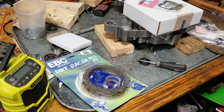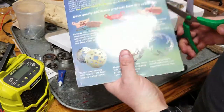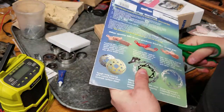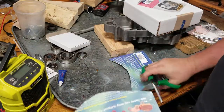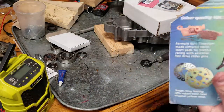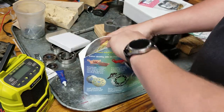Alright guys, so EBC Dirt Racer kit. Myths and rumors around soaking your clutches — some people say you can soak them for an hour, some people say three hours, some people say it has to be overnight. I really don't know, honestly.